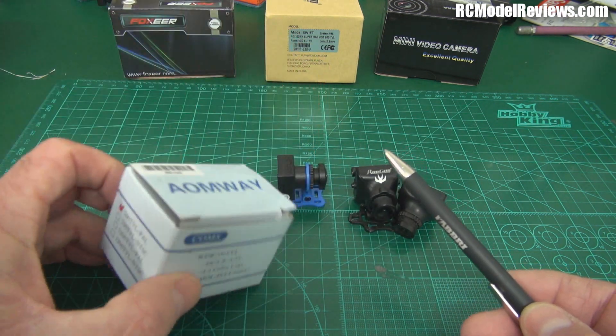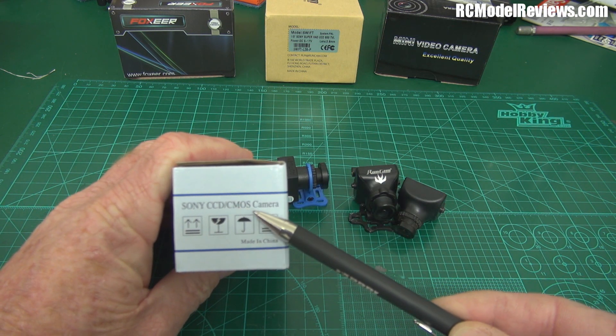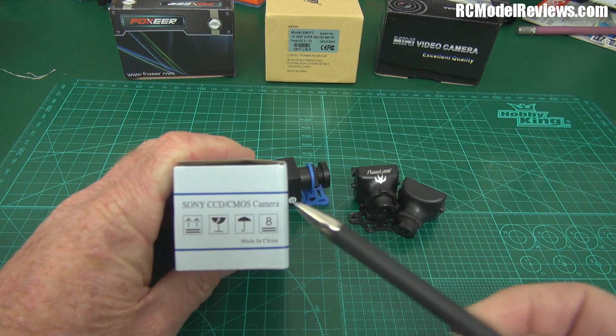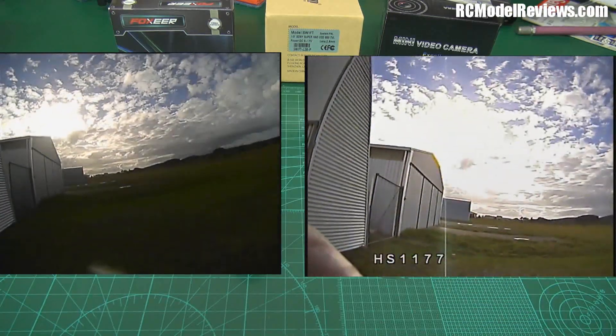The key thing they have forgotten to include on the box is what type of sensor. Now there are two types: CCD and CMOS — actually that's more likely MOS. There are other types of MOS as well, but CCD and then some type of MOS. This is a MOS camera. This is a CMOS camera. I'm going to show you the difference between CMOS and CCD in this little piece of video I took.